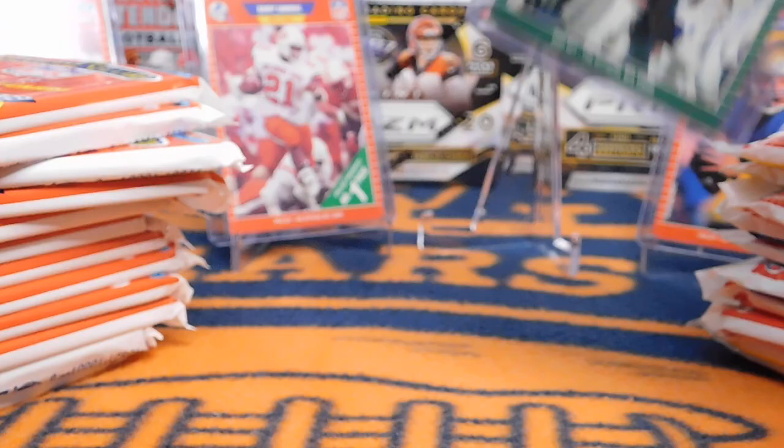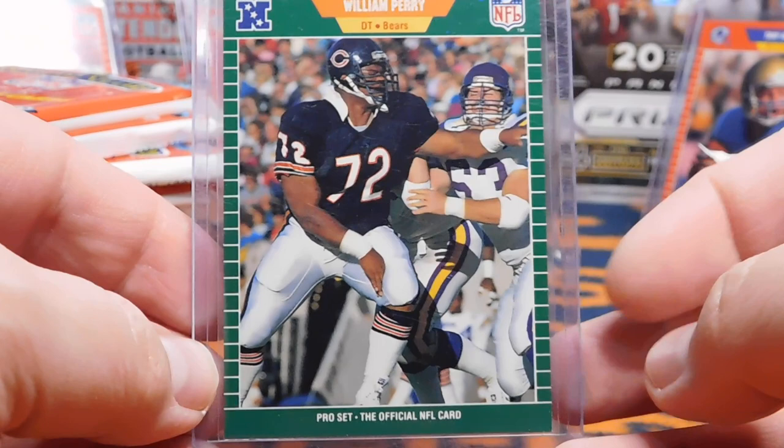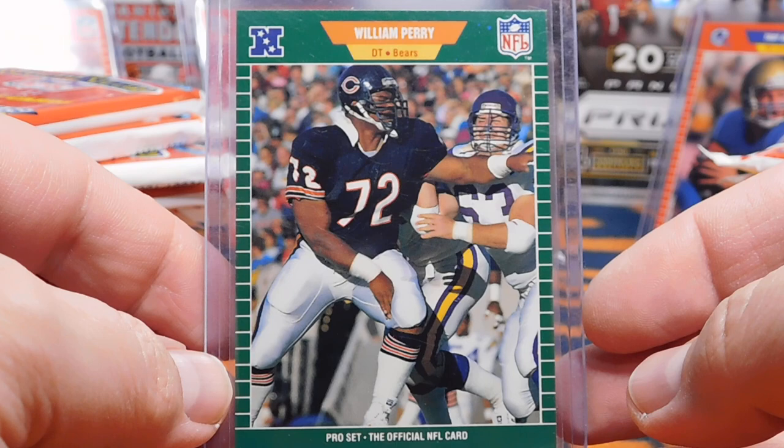I'll start off with Series 1. Now Series 1 does not have the rookie cards — you have Barry Sanders, Troy Aikman, and a bunch of others in Series 2. But Series 1 does have a few other rookies that we'll look for, including Michael Irvin.